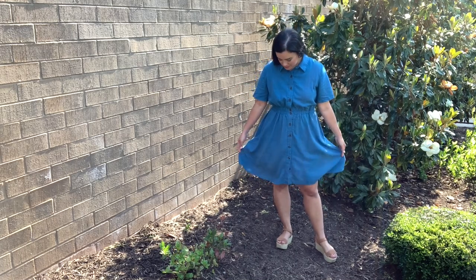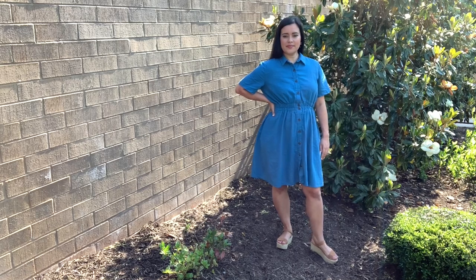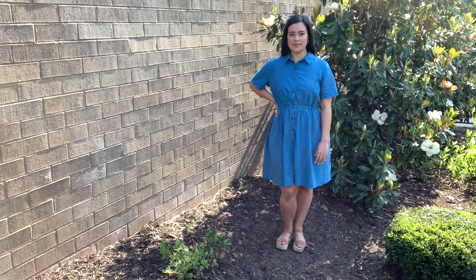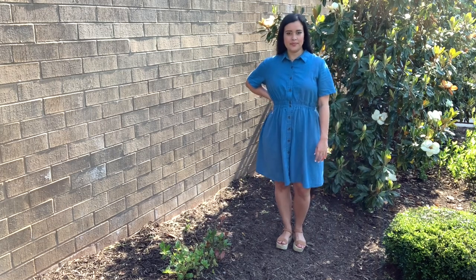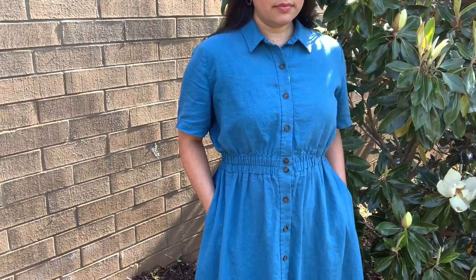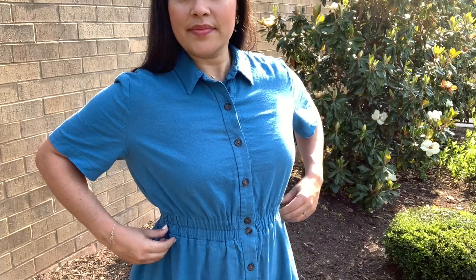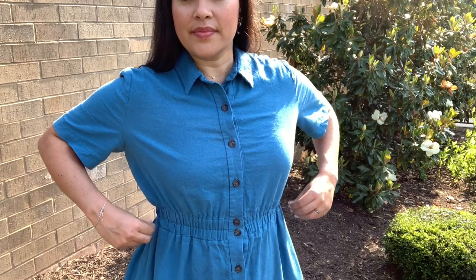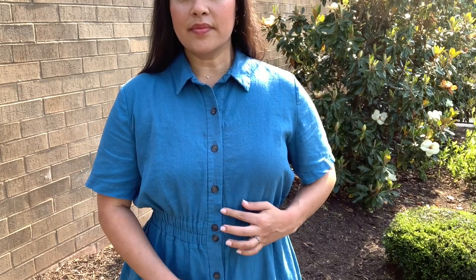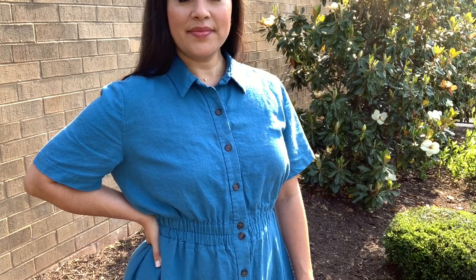As you saw in the sew-along, construction was super straightforward. Even though the button placket and collar can be fiddly, they do come together nicely with a lot of patience, a little precision, and just taking your time. The side seam pockets are great — just the right size and anchored into the waist seam as they should be. I wasn't sure what I'd think about the loose sleeves, but they add a nice balance to the cinched-in waist and wide skirt. That said, I'm already planning a sleeveless version.